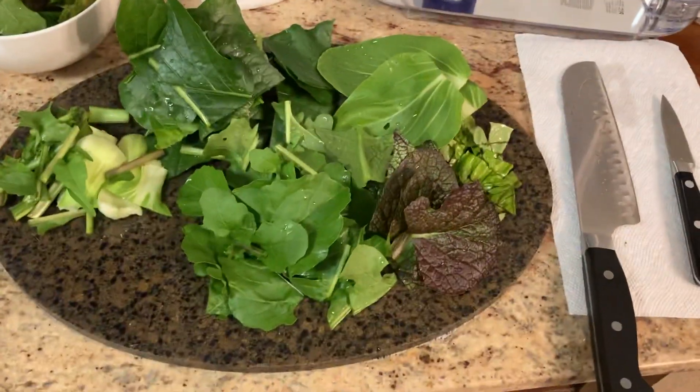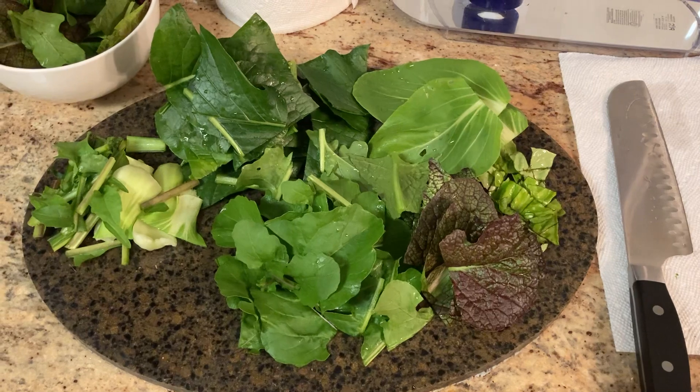Just figured I'd show everybody what I do for the stir fry. See you next time.